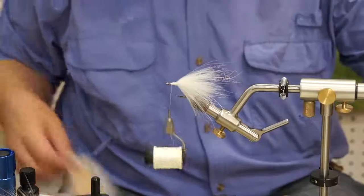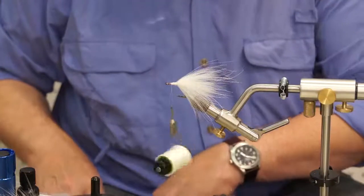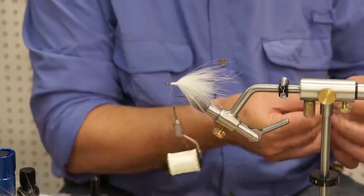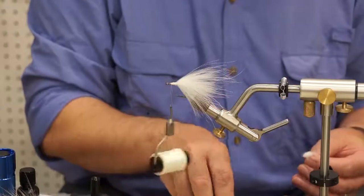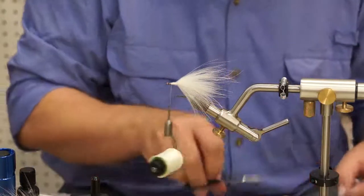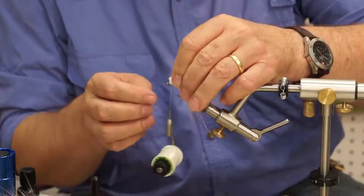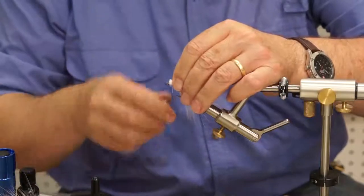We're going to put one more little course over the veiling, which is even more sparse than the last one. I don't want to get too heavy with any of your flies. Anytime you're using natural materials — or any materials for that matter — usually as you first start out, you use more material than you really should. And even in this fly I'm probably using too much material. But it'll demonstrate better this way.